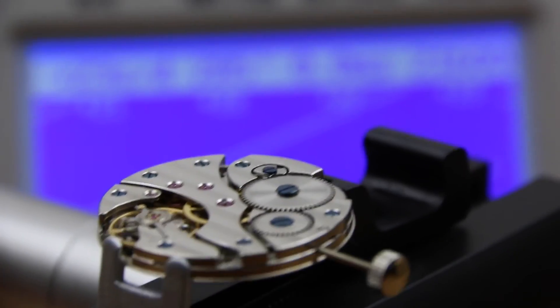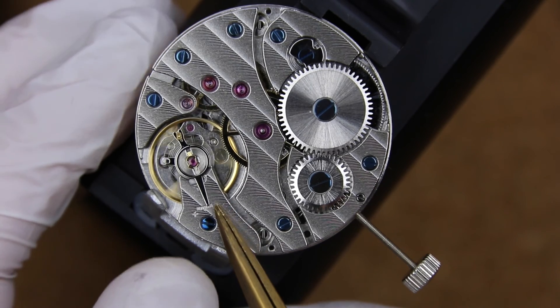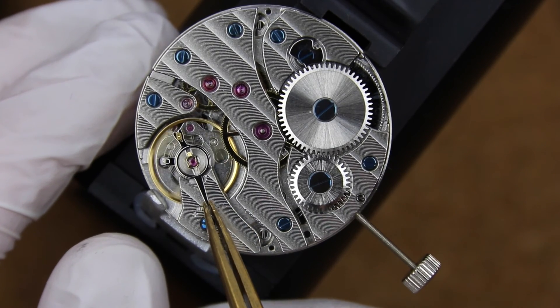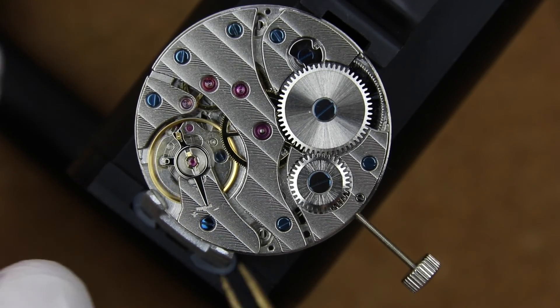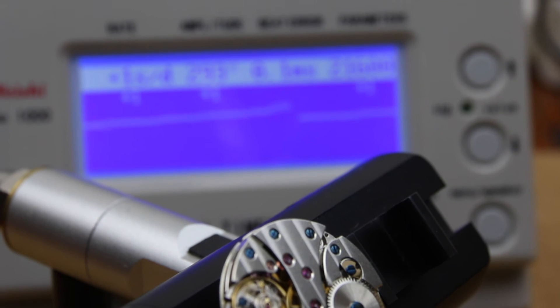Once we're done with the beat error we can take care of the actual rate adjustment. It's the same process — we use the little lever on the back end, move it a tiny bit, and then see what change that actually does in the watch. That way we can slowly get to a more precise reading. We can restart the machine and sometimes change the orientation of the watch to get an idea of how much it changes.